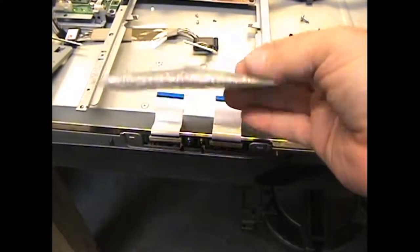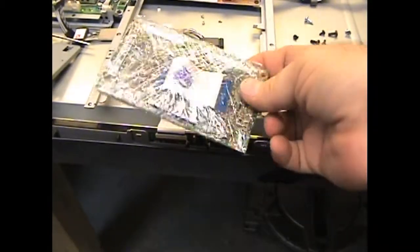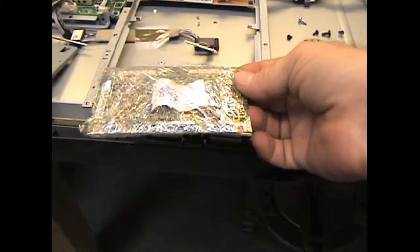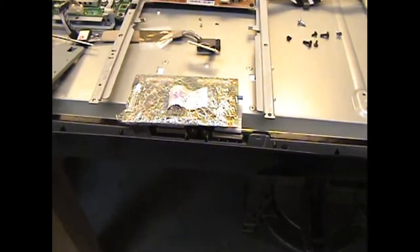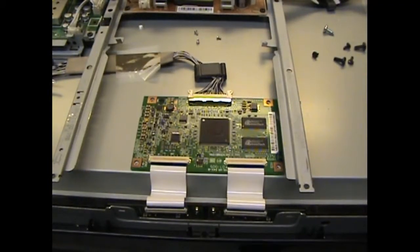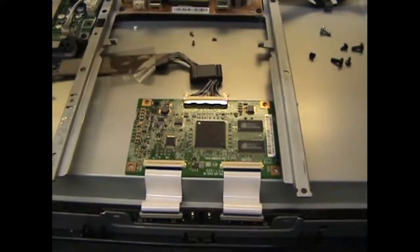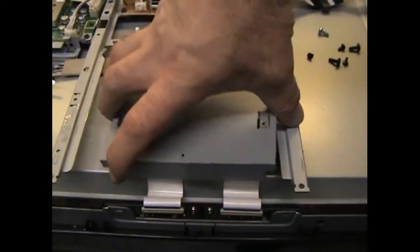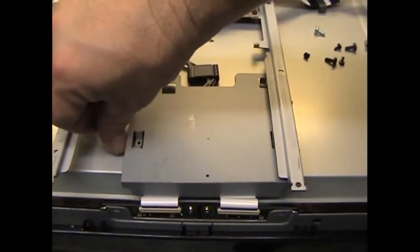My new one came in saran wrap, which I don't think is ideal, but that's what you get for $9.99 on eBay. Let me put this thing back in place, get everything rigged back up, and we'll go from there. You can see the board's been plugged in.